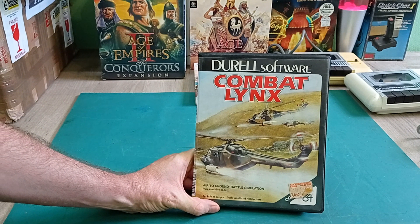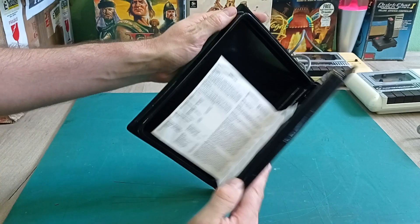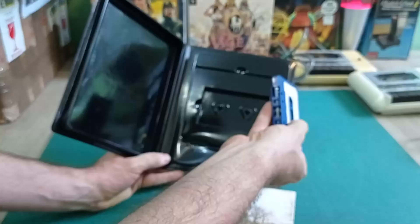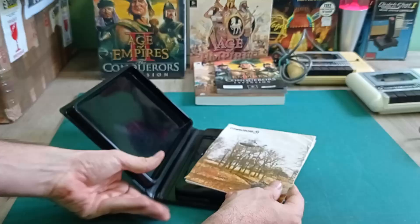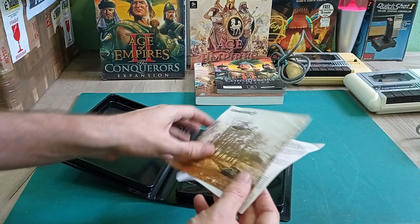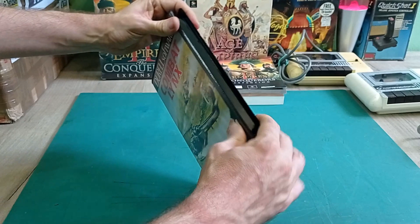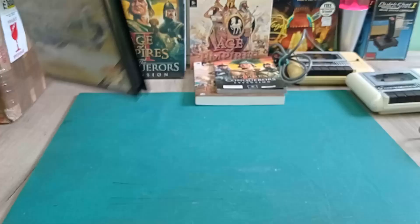This is pretty interesting - Combat Lynx, air to ground battle simulator for the Commodore 64, with this awesome hand-painted artwork on the front. You wouldn't use real screenshots of course, because the game looked pretty rubbish back in the day. It's in good condition and it comes on a tape, which is why you need your Commodore tape player to load it. You just type LOAD to get it going. It comes with a little booklet with all your keys. I'm really glad to get this because I don't have many Commodore 64 games especially not in this format.